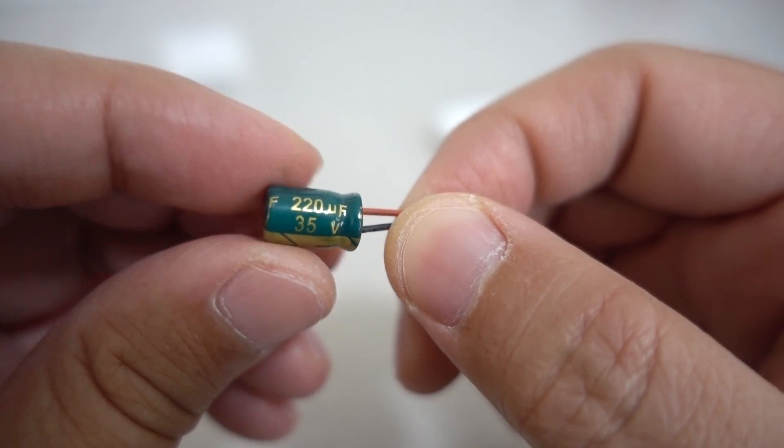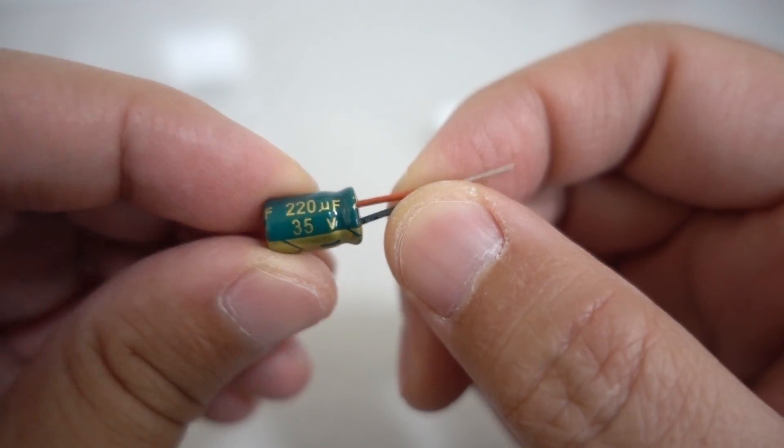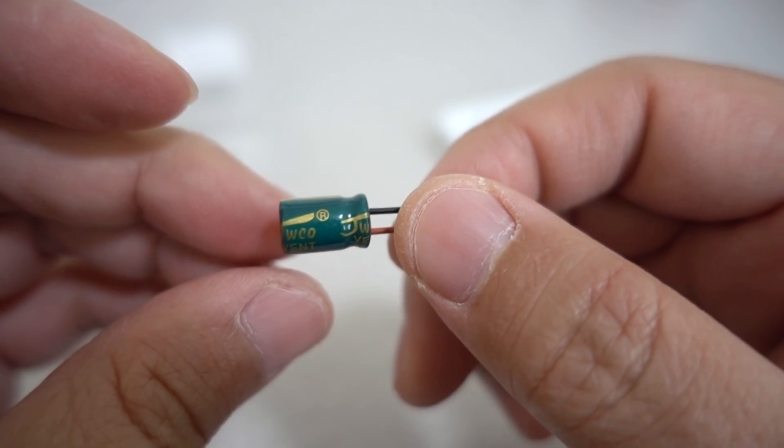They also include a capacitor — it's a 220 microfarad, 35 volt capacitor. It's a little on the small side.